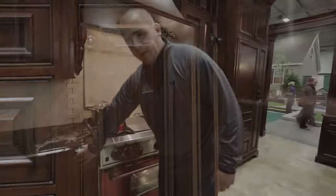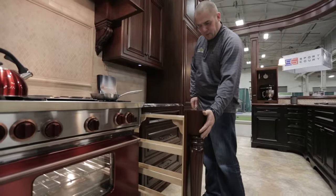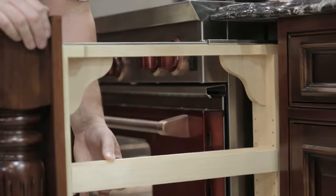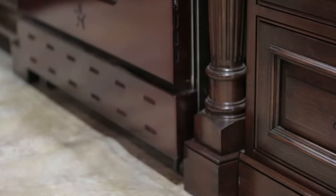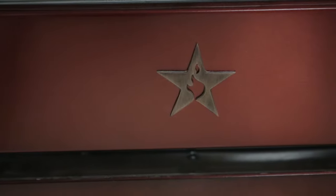Moving on to the cooking area, we have a spice rack pullout here, which is nice because we're using architectural detail in the front while also using the space with adjustable shelves for the spice rack. When it comes to your appliances, we can accommodate really any kind. Here we chose to use a Blue Star — a very nice product.